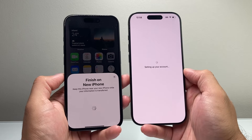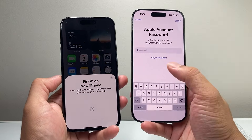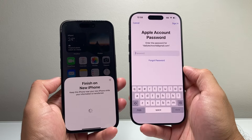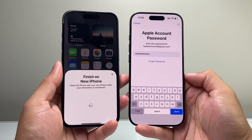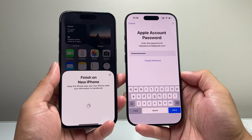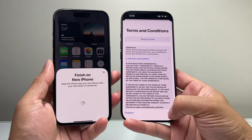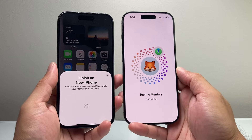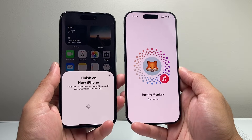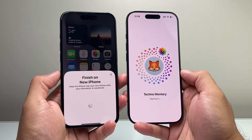As you can see, you're setting up the account, which is a good indicator. I need to enter my Apple ID password here, so I'll go ahead and do that now. I'll hit done so it can sign in and verify that it's my account. It's signing me in — I'll hit agree and let it continue signing in. It's going to transfer all data from the old iPhone to the new iPhone.